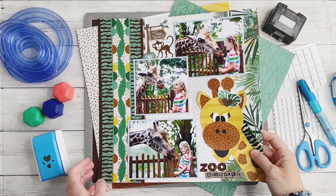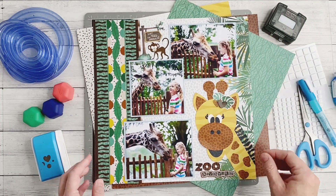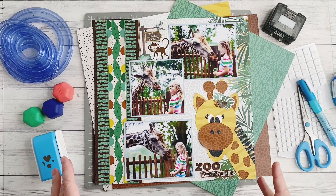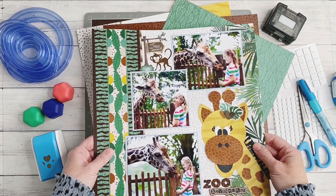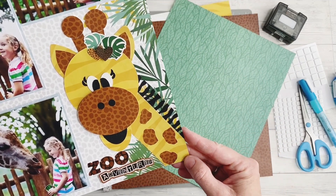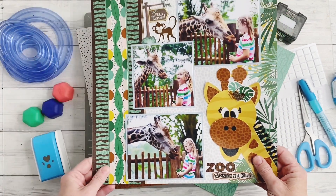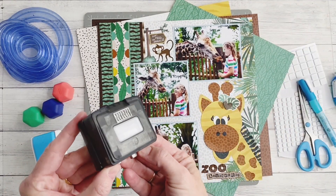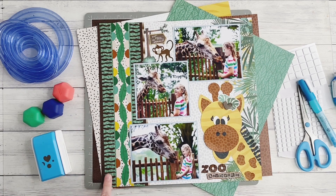So here's a little look at the page I'm going to be creating with you today from the Water Zoo 2 collection from Creative Memories. It's a fairly large collection — there's lots of papers, stickers, and embellishments. For us as a family, we love trips to the zoo, and one of our most favourite animals is the giraffe. I couldn't resist creating this cutesy giraffe for my page. I also really wanted to feature the brand new Zebra Stripe Border Maker cartridge that released at the same time as the Water Zoo 2 collection, and I'll share how I've created this border down the side of my page.